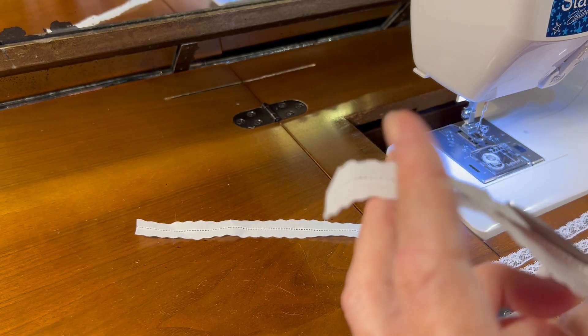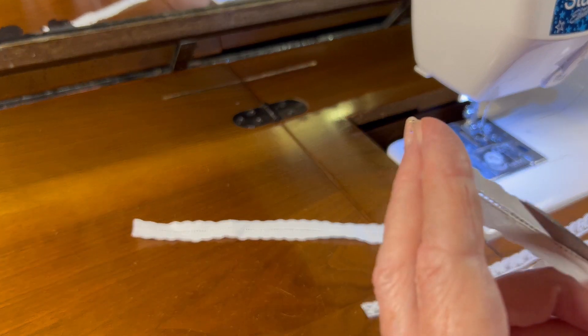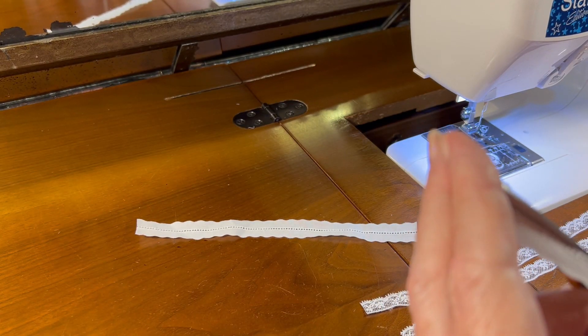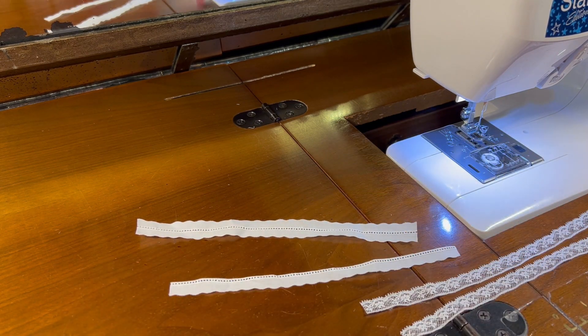This will take me a minute to get this trimmed and to use a straight pin to pull a header thread and gather my lace, so I'll be back in a minute.